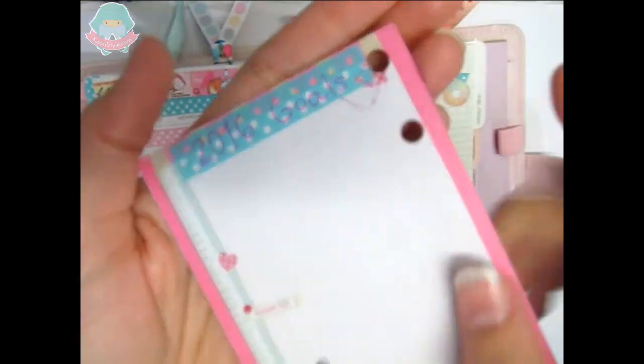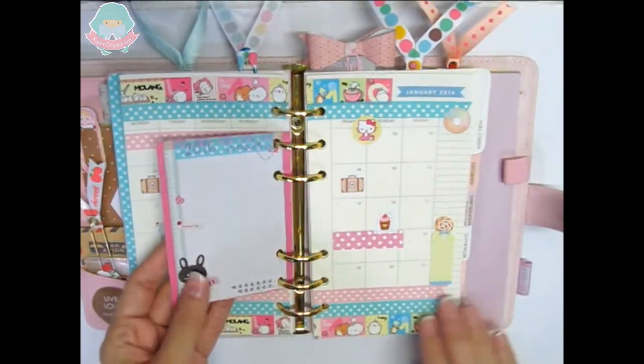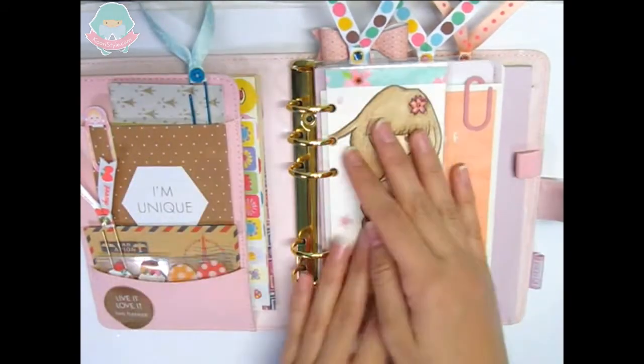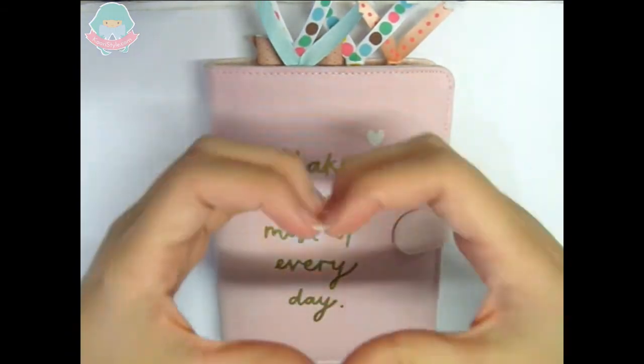Now we place everything inside our planner and we are done. I hope you enjoyed this video — if you did, please click the like button and subscribe so you can see future CoriStyle videos. Thank you so much for watching and I will see you soon with a new video. Bye bye!